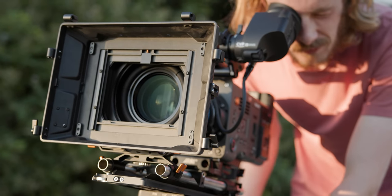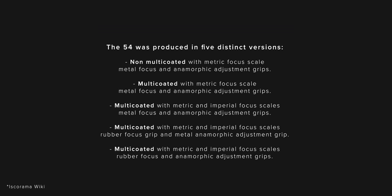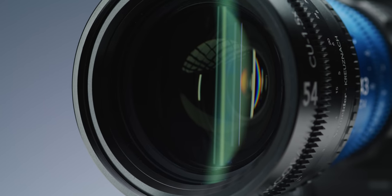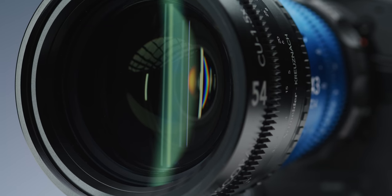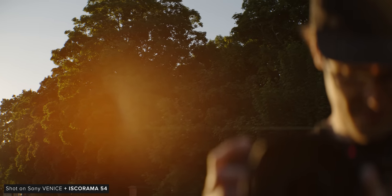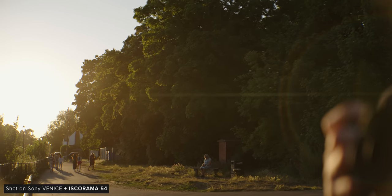There are both single and multi-coated versions of the old Isco 54, with the single-coated version being harder to come by and flaring much more. This new 54 uses a multi-coated design, though I've been told the unit we have here isn't the final coating design. The way flare looks is obviously one of the most important things when it comes to the overall look of an anamorphic setup, so let's take a look at the flare in a controlled setup.